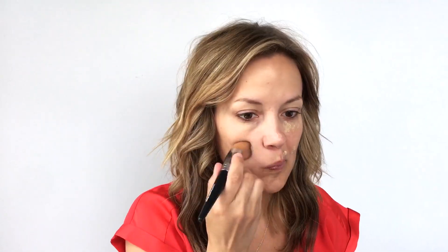Moving on, we're going to use our Mineral Touch Concealer. You're only going to need just a very little bit because it is very concentrated. I just go ahead and dab that onto the areas that need a little coverage. Then I'm going to take the liquid foundation brush and buff in the touch concealer into those areas.